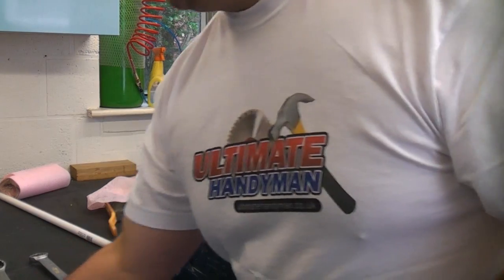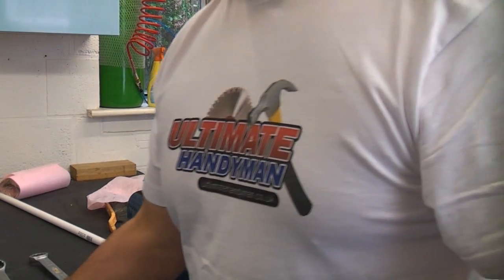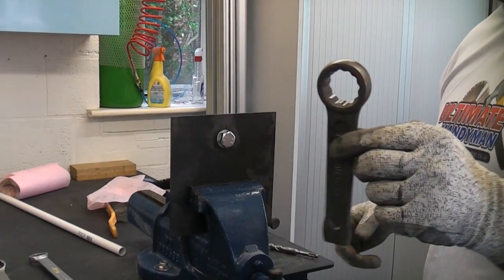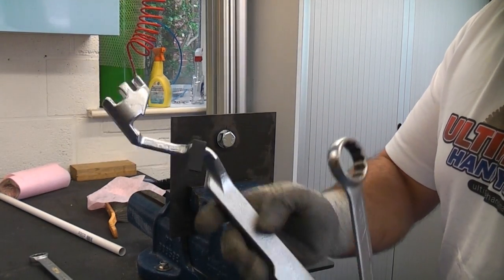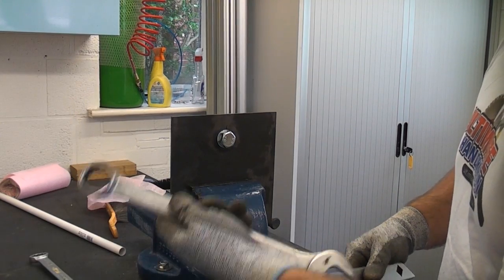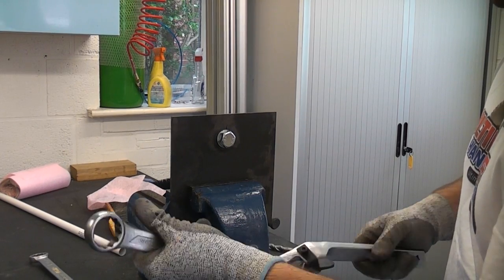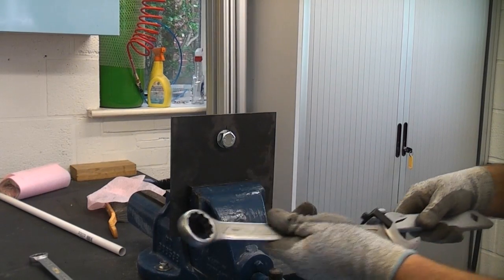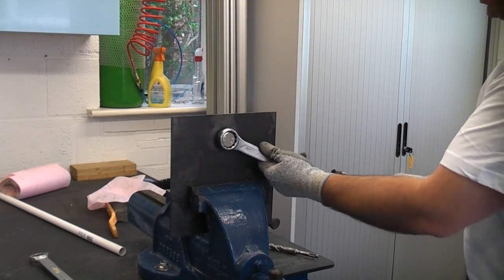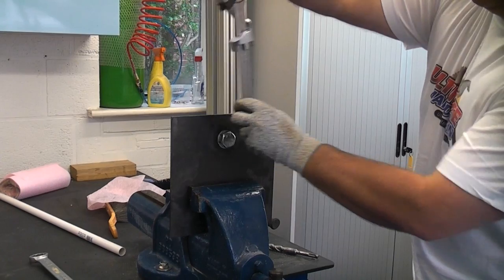Rather than doubling up, you've got a couple of options. You can use a long breaker bar, a flogging spanner or flogging wrench, or a dedicated wrench extender like this. This is made from heavy duty forged steel — it's very strong and hopefully won't damage the spanner when you use it, because it actually grips the strong parts of the spanner rather than the jaw at the end. Once you've got that in place, you've got a lot more leverage and can undo your tight bolts.